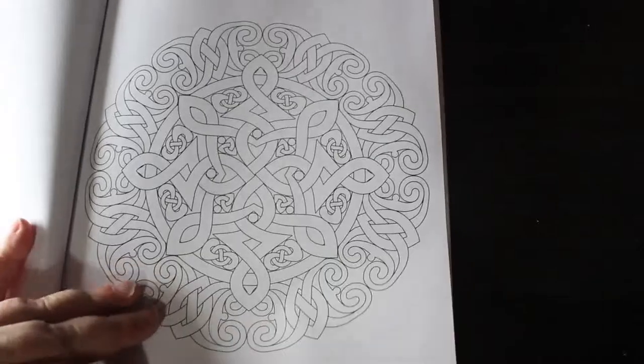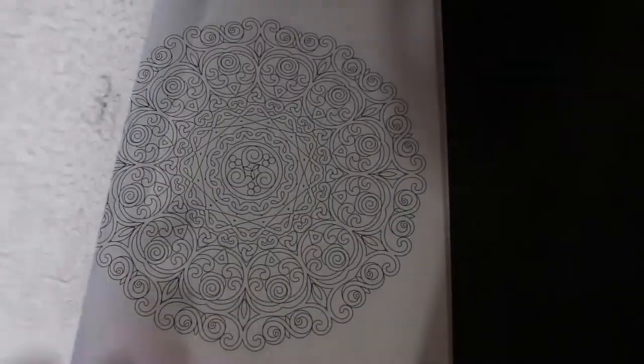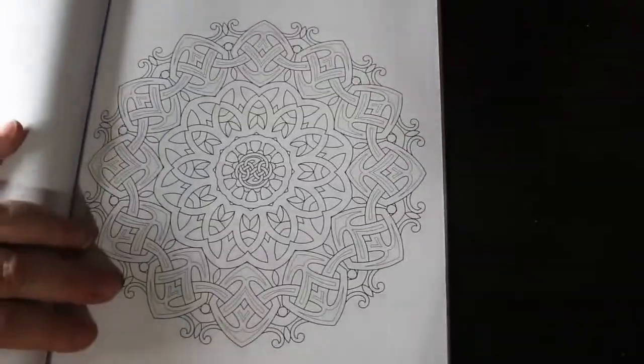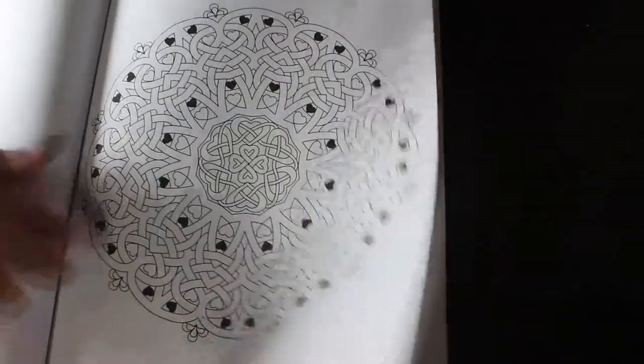Simpler one — I like that one. That's pretty. Again, there are just lots of different Celtic patterns for you to colour in. That's a nice one. I like that one with the little hearts coloured in black — that looks nice.